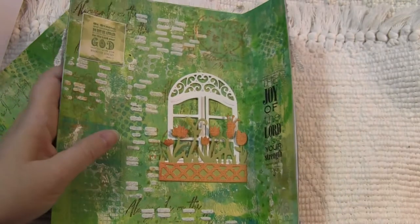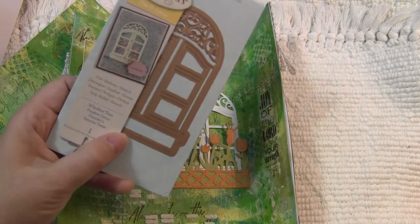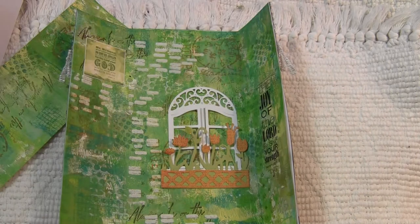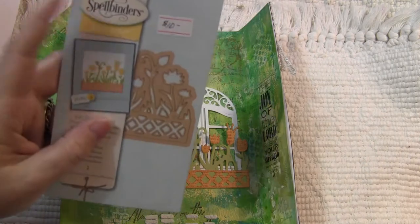This here is a die. Unfortunately I don't have these in my store right now — I'm out of these. And then this flower box die — I do have a few of these left in my store.